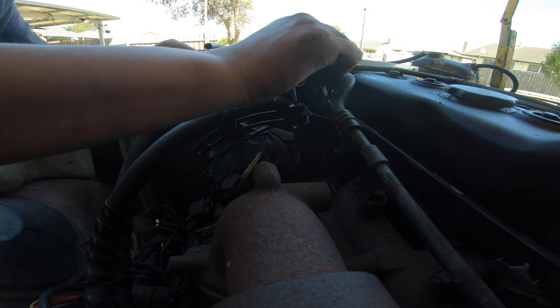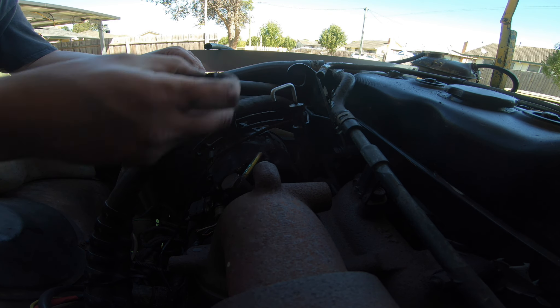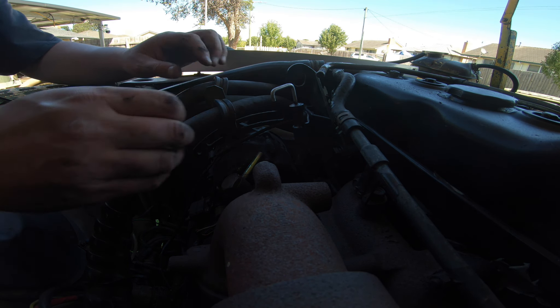The vacuum reservoir is working - that never used to happen. There's no sense having the P-clip on here when it's busted, so that can come off and we'll put another one on later.